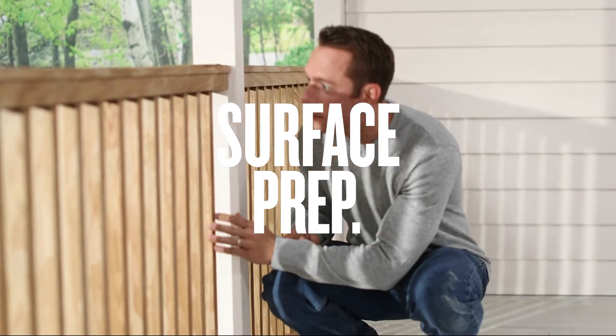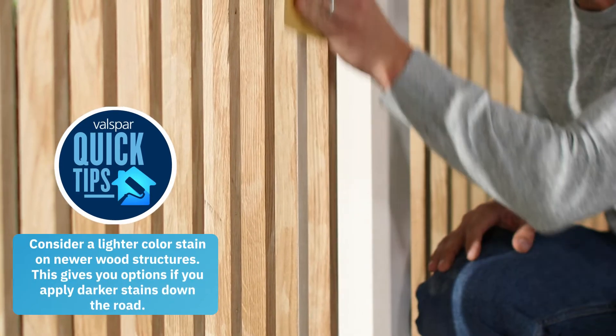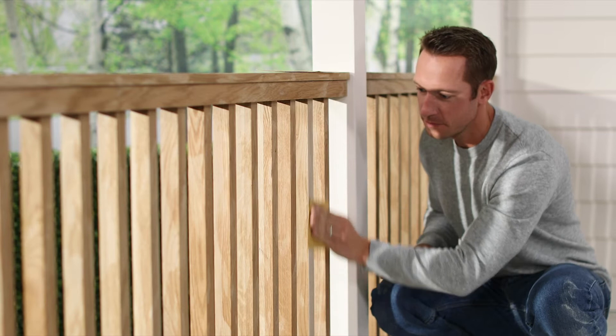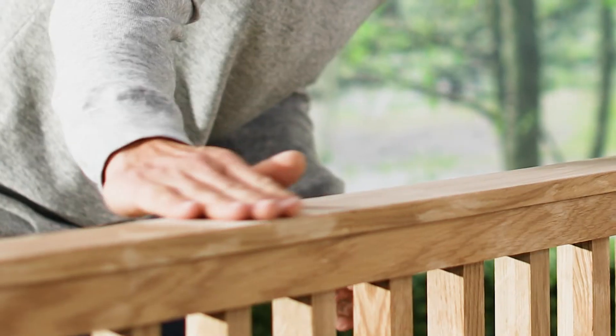First, you'll want to inspect the wood's current condition before you prep. This will influence the type of stain you need. Start by sanding any areas of the surface that are uneven or splintered until it's completely smooth. It's important to note that you want to start with a coarse grit and finish off with a fine grit sandpaper.